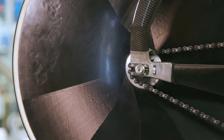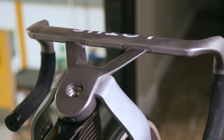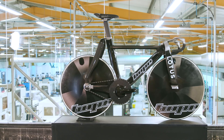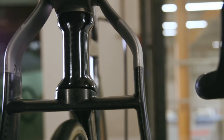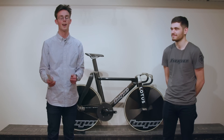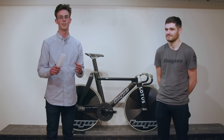That was the Hope HBT track bike. Do you want to see a road version of this bike? Will you be buying one when they're released? Let us know what you think in the comments below. Don't forget to like and subscribe and hit that little bell icon so you get a notification every time we upload a video.